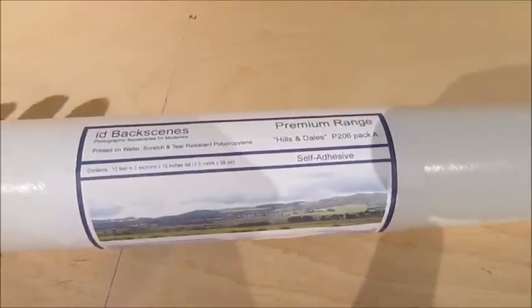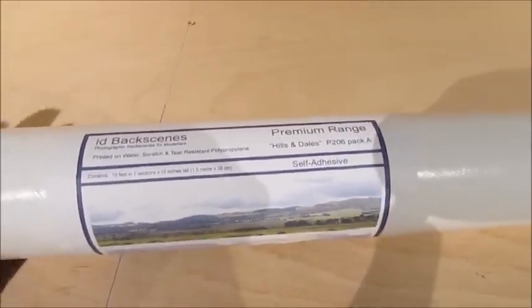The backscene packs I'm going to use are Hills and Dales Pack A, and I've got Pack B for further up the layout as well. There's just one small gap between the two boards — I might tape over it and then put the backscene over that to fill that little gap.